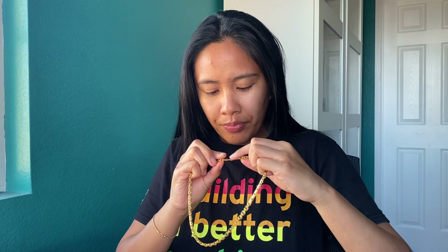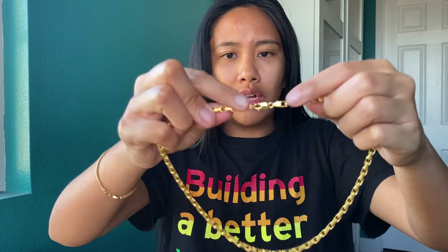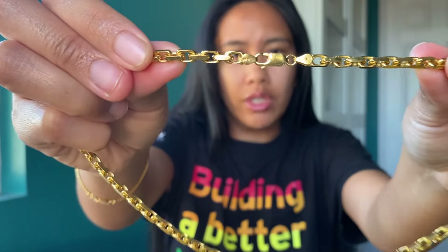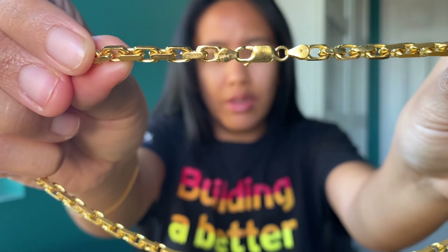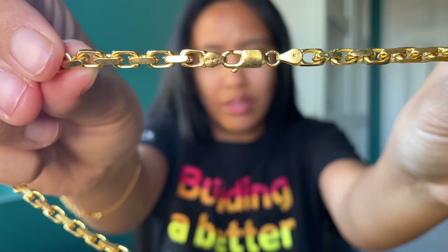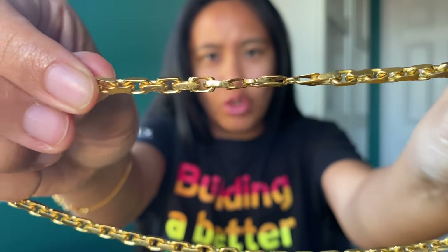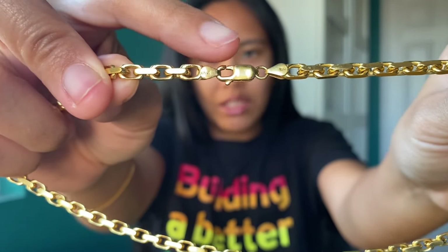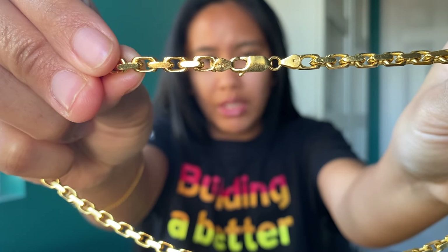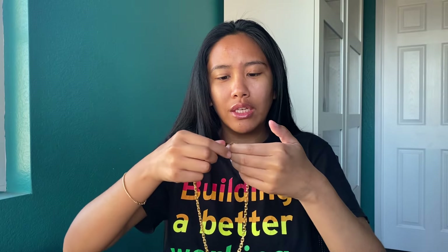I have the stamping right here. It's the 22 carat mark, and then it's the Jacoji — I think that's actually the brand name. This is an Italian chain; you should see 'Italy' stamped on the back. And if you look closely inside the clasp, it says 916, which stands for 91.6% gold purity — that's 22 carat gold.